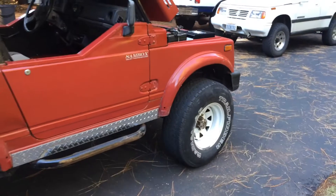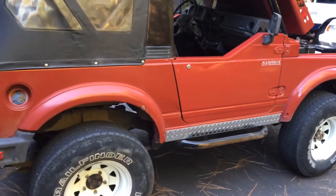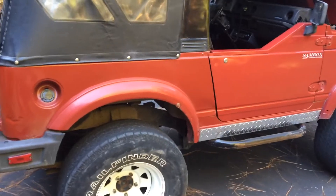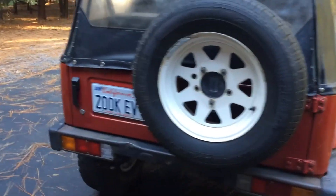This has been on the Rubicon. It has a 4 to 1 transfer case, lockers front and rear. And that pretty much concludes my walk around.